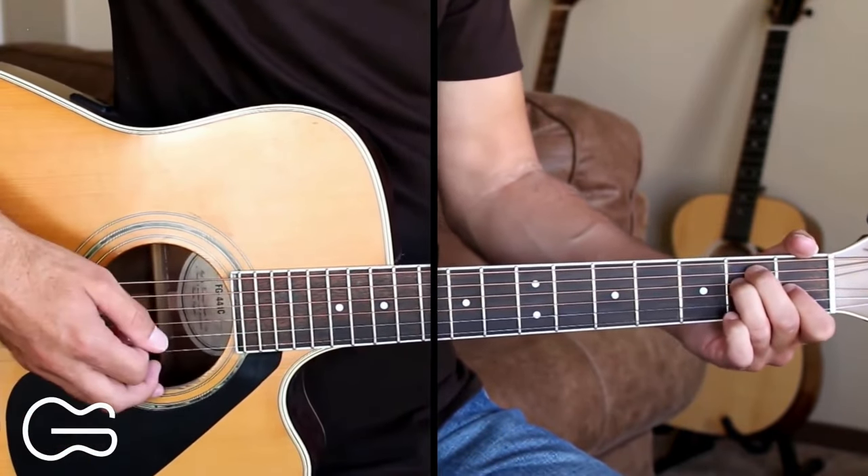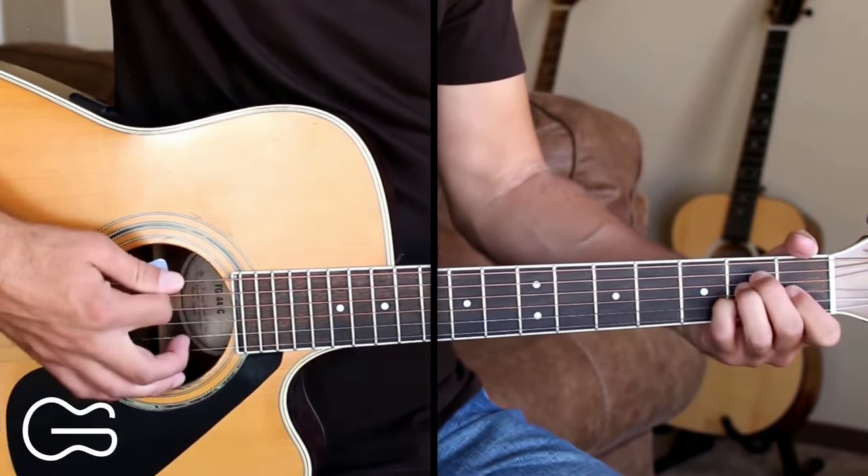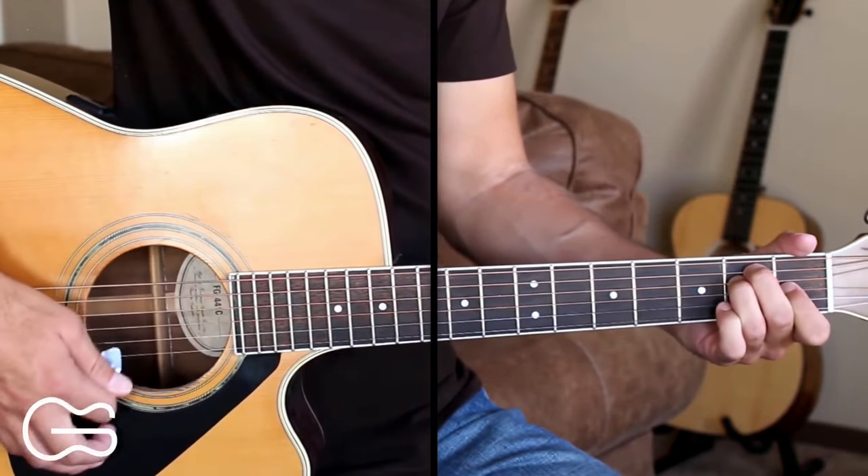Right here we have our instrumental break. So here we'll play E, A, E, then B7, and then back to the E chord, and then we'll go into the next verse.